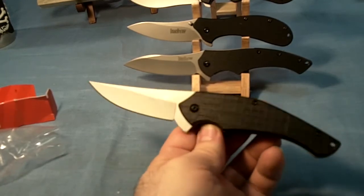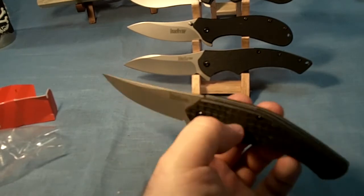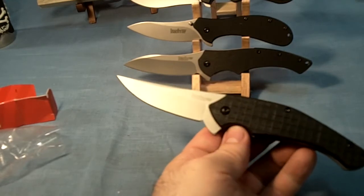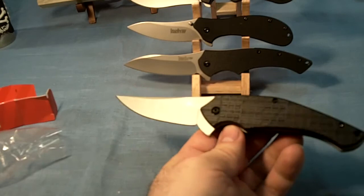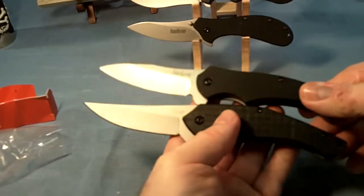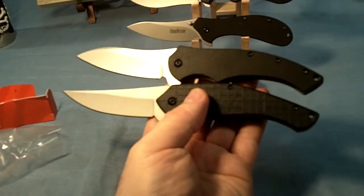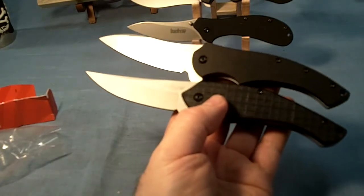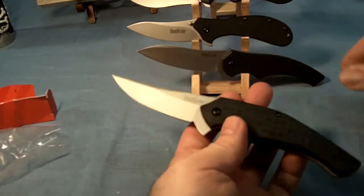The handle is made of glass-filled nylon, which is plastic. The blade length is 3 and 1/4 inches, overall length is 7 and 7/8 inches, so it's a long one. It's as long as the Kershaw Compound. They look very similar — the handles are extremely similar — but the blade shapes are different. I like them both; I really like the Compound.